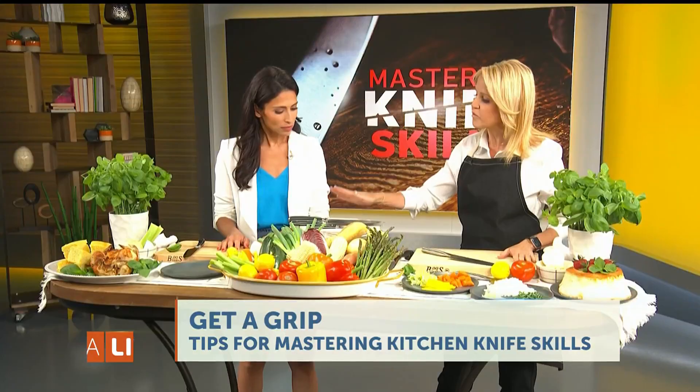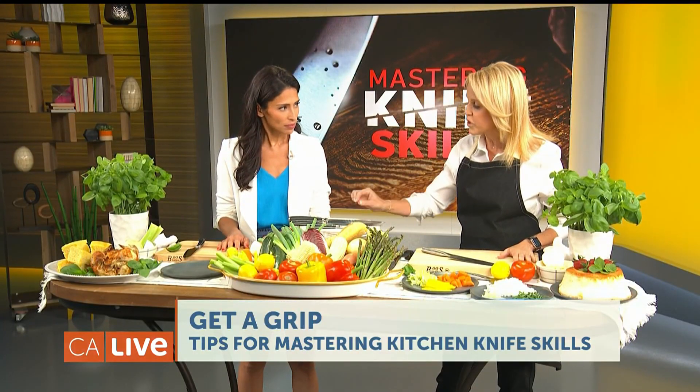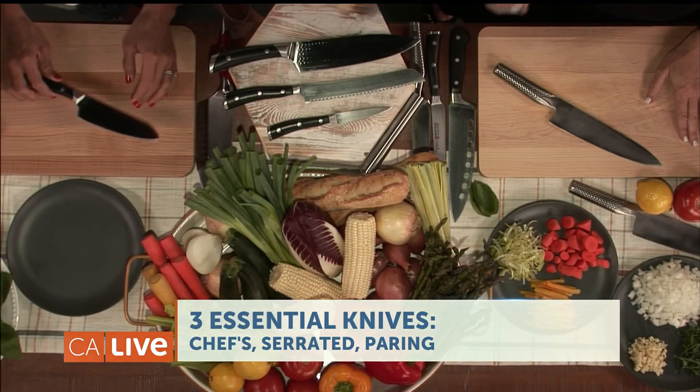I really believe that every great cook needs only three essential knives: a chef's knife, a serrated knife, and a paring knife. The chef's knife can be anything from six inches to ten inches — it's about how you use it.